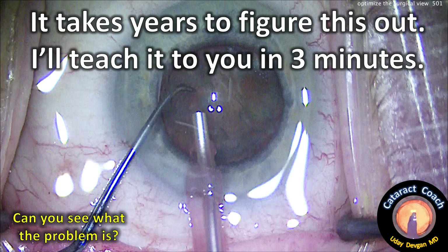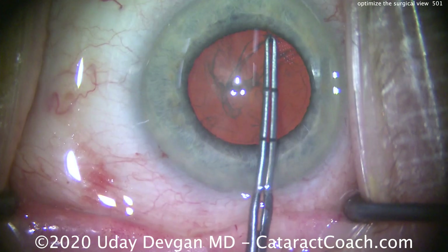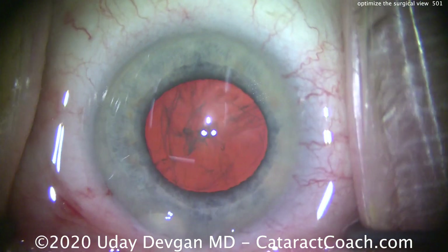cataractcoach.com — it takes years to figure this out, I'll teach it to you in three minutes. Can you see what the problem is? Watch carefully — seems like a routine case. We're getting a nice capsulorhexis done here, looks good.